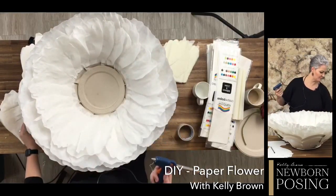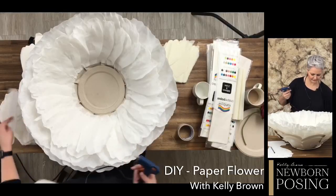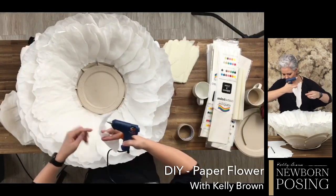Where did I get the petal template from? This is one I actually made myself - I had previously purchased one but the petals just didn't give me the right shape. I wanted a nice soft ruffle to the edge. We're actually going to do a blog post on this and I'll share my templates with you.